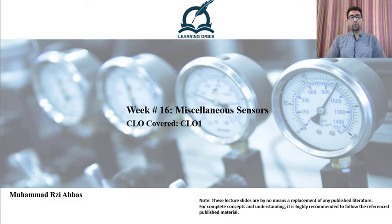Assalamu alaikum. Dear learners, I hope you are fine and have watched my previous video in which I discussed the working of a gyroscope. In this particular video, I am going to talk about another interesting sensor which is called a moisture sensor.